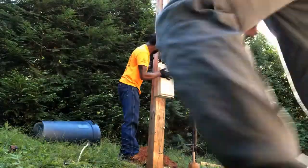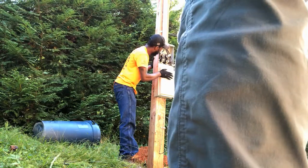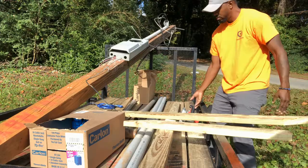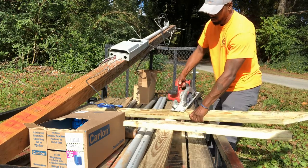From there, get help. Have somebody help you lift the pole, because when you buy brand new pressure-treated lumber from the supply yard, it's going to be soaking wet with minerals to preserve that wood. With that wood being wet, it's typically always heavy and too heavy for one person.